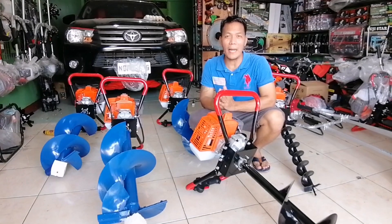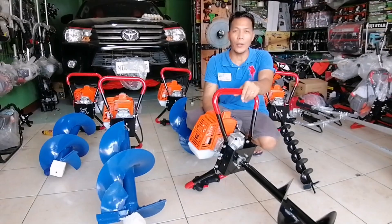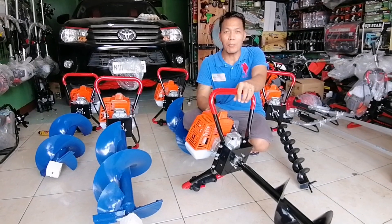Good morning, Sir Bergel Tejano. First, we have ordered the earth auger or ground drill that is called 200mm.